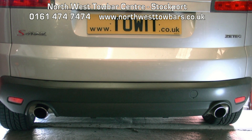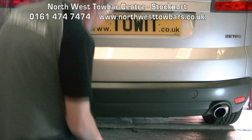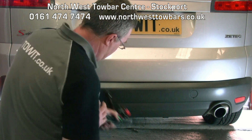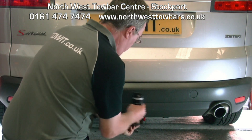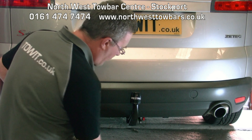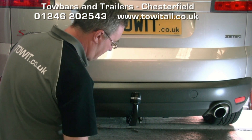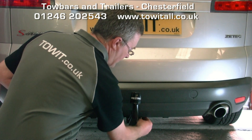This is a Ford S-Max fitted with a Westphalia detachable tow bar. To fit the detachable neck, first remove the protective bung, raise the neck up into position and it locks into place automatically. A half turn on the key and remove, then fit the dust cover over the lock.